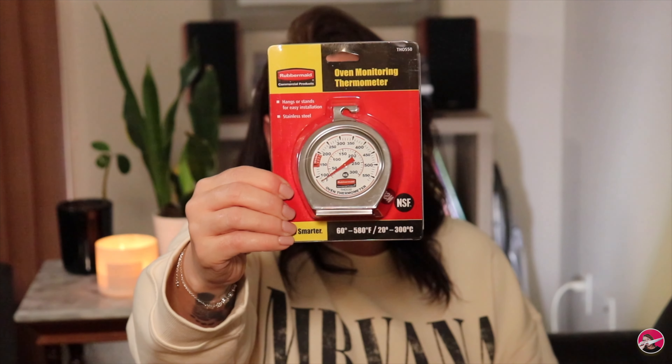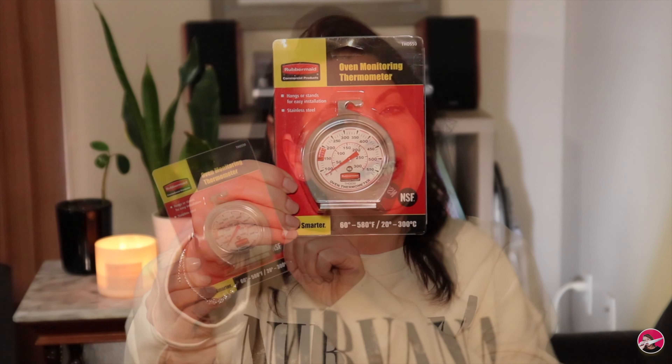I saw this — I can't remember if it was on TikTok or a Facebook reel — but I knew I had to have it. This is an oven monitoring thermometer. You can either hang it on a rack or place it on top of a rack to determine the actual temperature of the oven. I desperately need this because I hate my cookies and cakes over-baking or under-baking, and I'm really excited to start using this and hopefully better my cooking and baking.